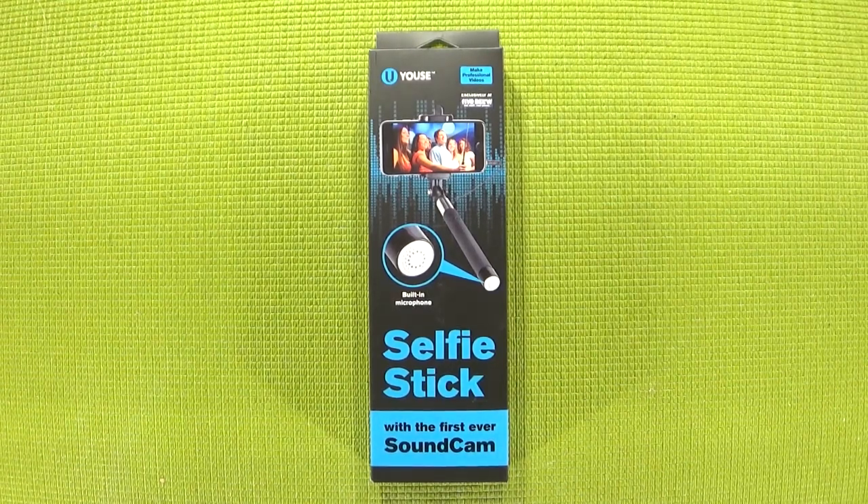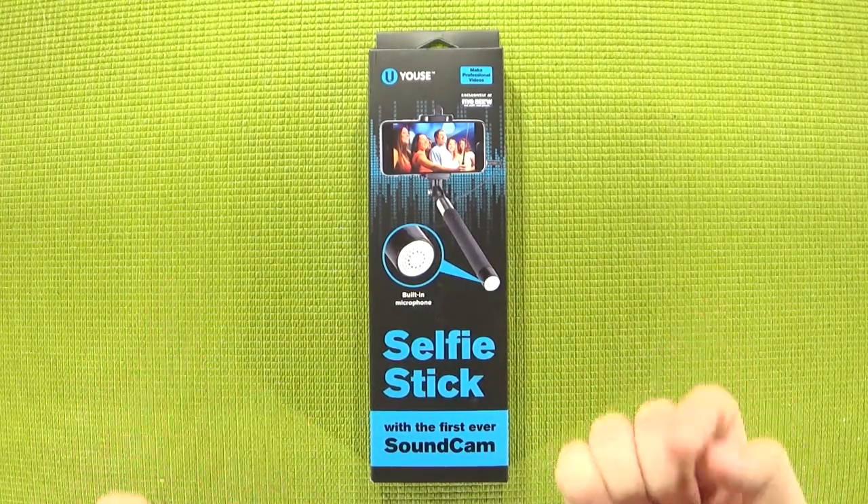The item in question is this little guy. This is the Sound Cam selfie stick from UUSA and I know what some of you are thinking — why would I think a selfie stick would be useful for people doing something other than taking pics for Instagram? Well, funnily enough, I'm using one right now.